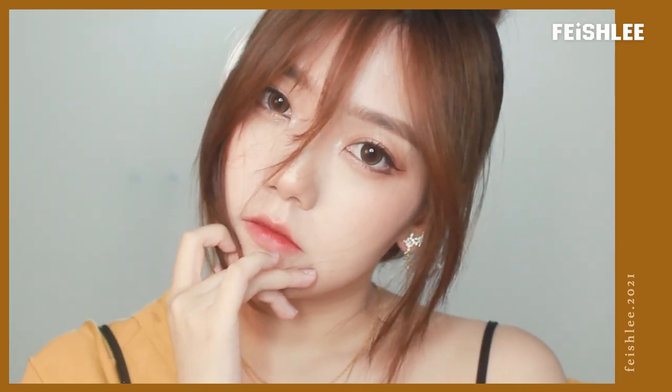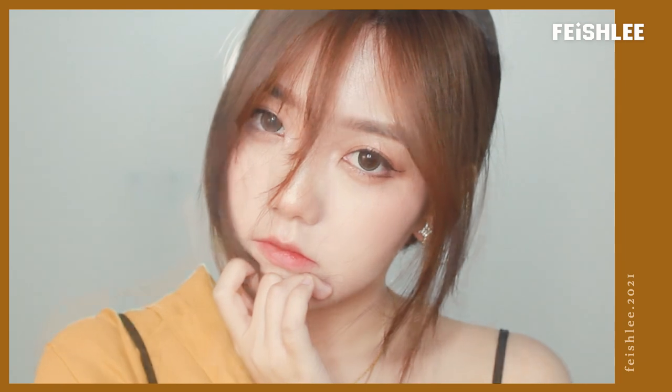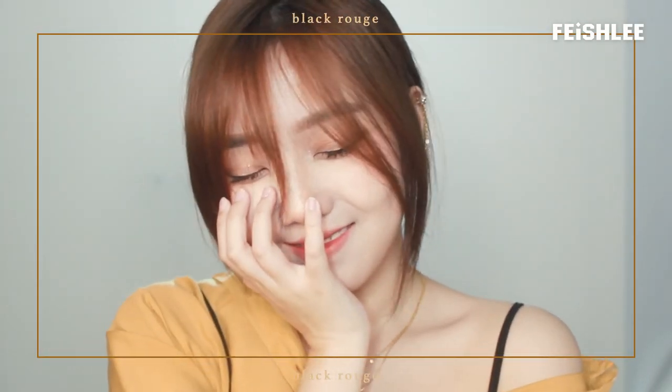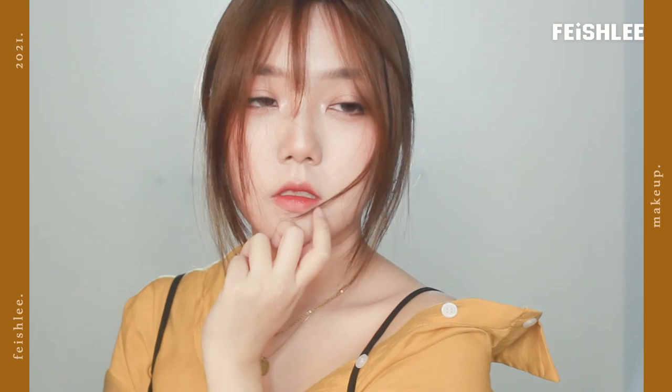All right, that's it for today's tutorial. It's really simple, right? This eyeshadow palette is really convenient to carry for traveling or even for a quick daily makeup. If you want me to create more tutorials, please leave comments below. And don't forget to subscribe. Thank you for watching. Bye!